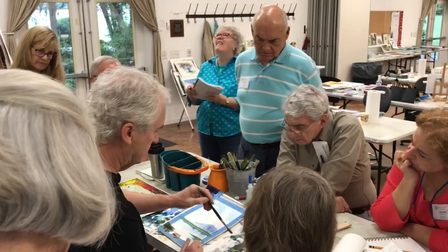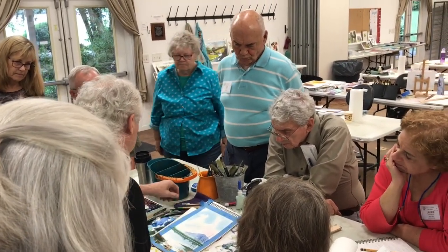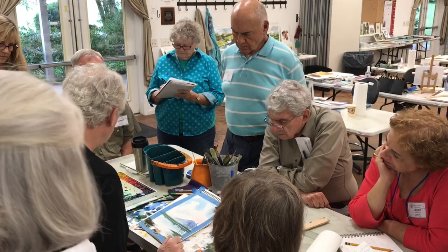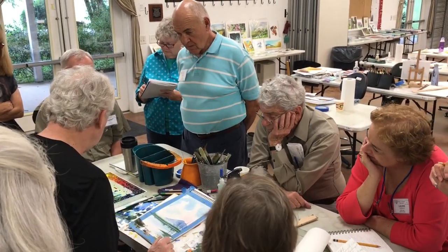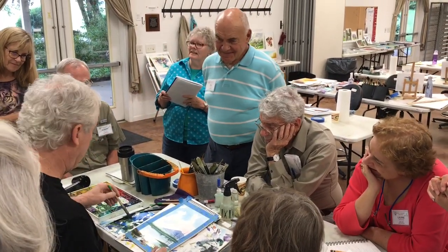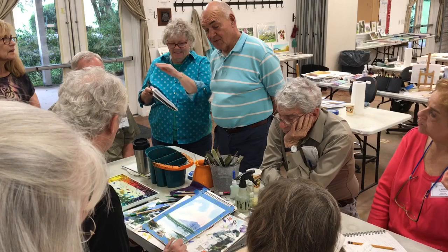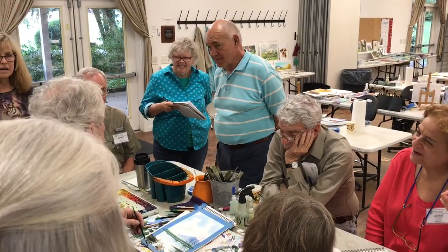Some brushes come out better than others — you've got to get the water out of them. A little more mop brush. This size four is a great mop brush for the same thing. Hey, you took my mop brush! I didn't take anything off your table. Everybody takes stuff off my table though. I noticed paper missing too.